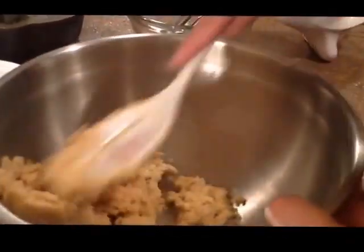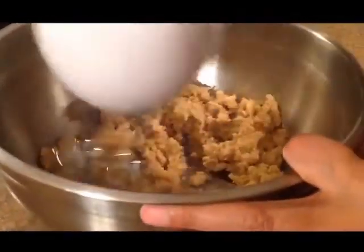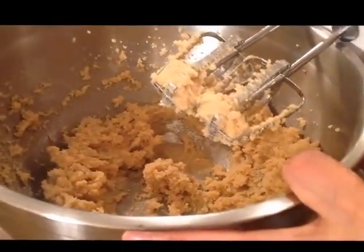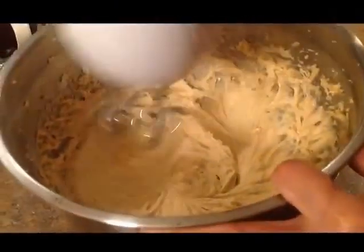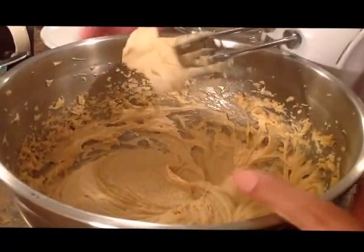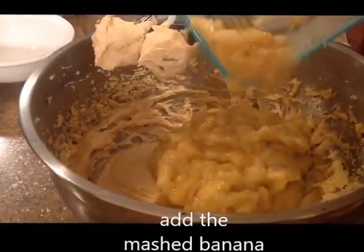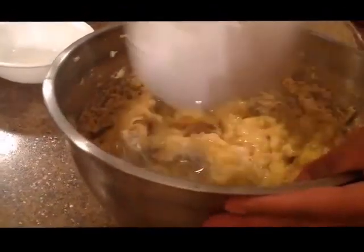Mix it in a bowl for about 1 minute. Now we will add 2 eggs and mix them for 2 minutes. Notice how we want to mix all the bananas in — mix them all in for 2 minutes.